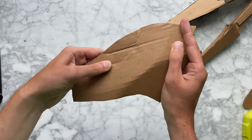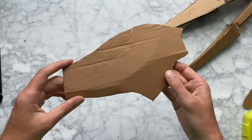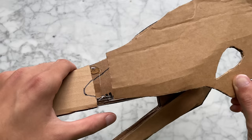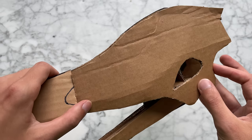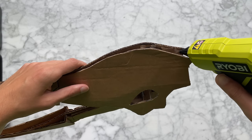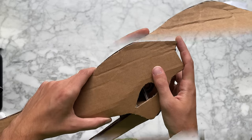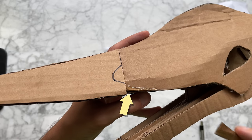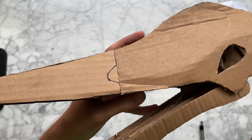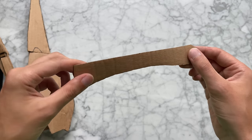That actually worked. This gets glued onto some cardboard supports and the top of the head gets glued flat. There's a little gap in elevation here — perfect for this beak detail. This piece just needs a little twist.